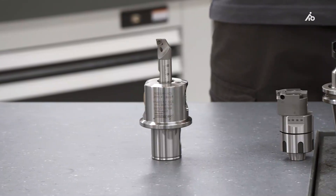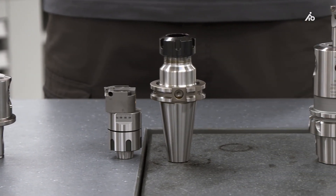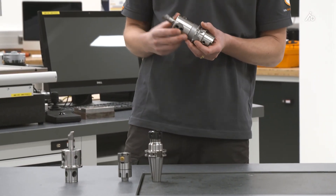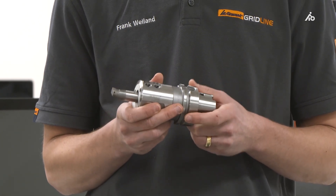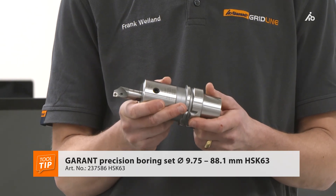Precision boring tools are used when a fit has to be finished. The interface to the machine is often a fixed point. If I can specify an interface to the machine and want a tool that is short and stable, the monoblock design is recommended. Here's a version with HSK-63.